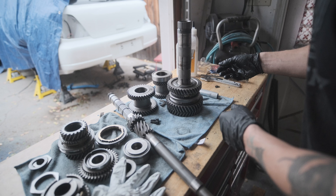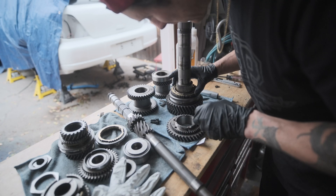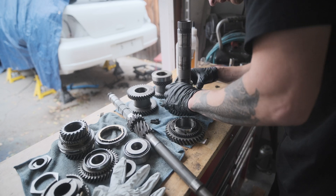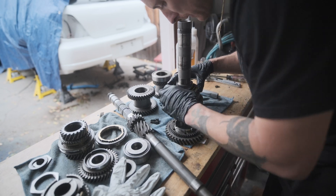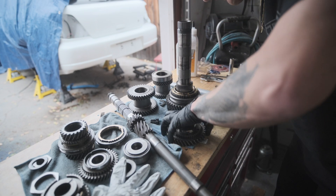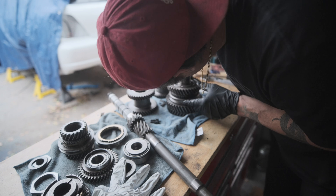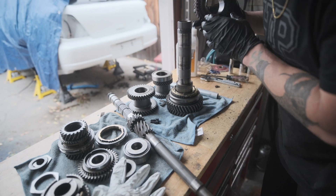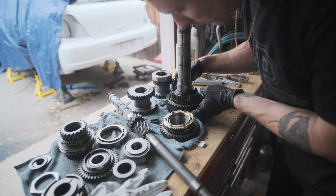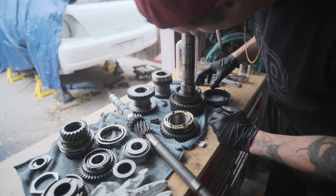That was the last one — I guess this one just slides right off. Now we can access the synchro. The only thing that's in question is whether I'll be able to successfully press everything back together — that obviously remains to be seen. There's another synchro down there. This one just looks like it would be really tricky to get off because there's nothing to grab hold of like the other ones.